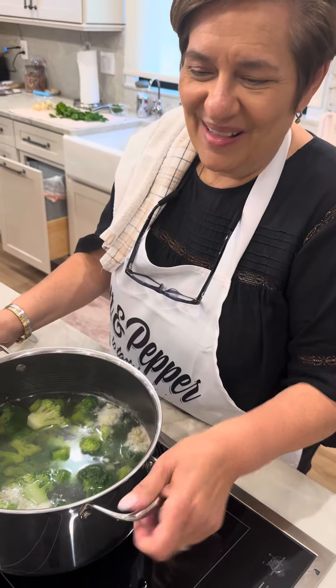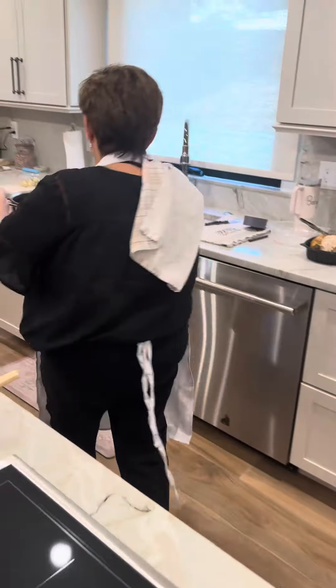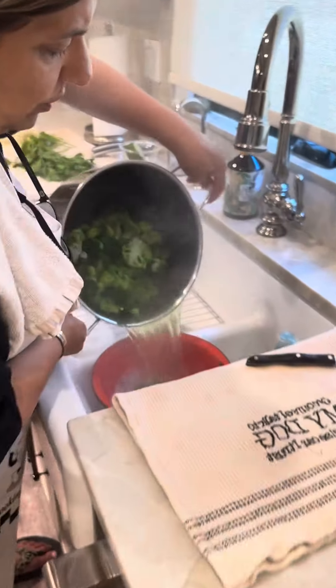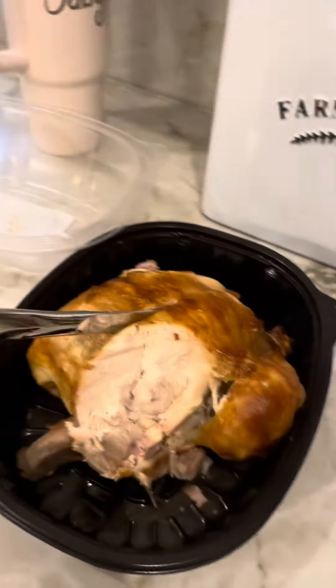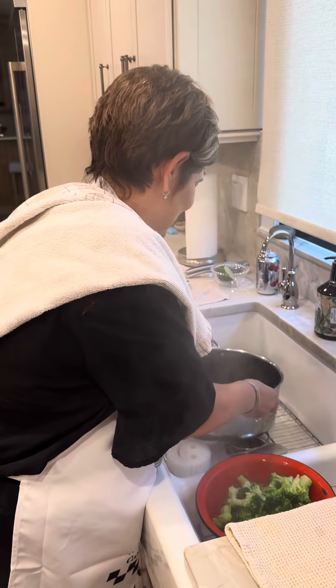Baby doll, what's next? My broccoli, I boiled it for 10 minutes. I'm gonna take the water out, and then I'll be back to cook the shrimp. This is Biscotti's dinner — chicken, very plain.